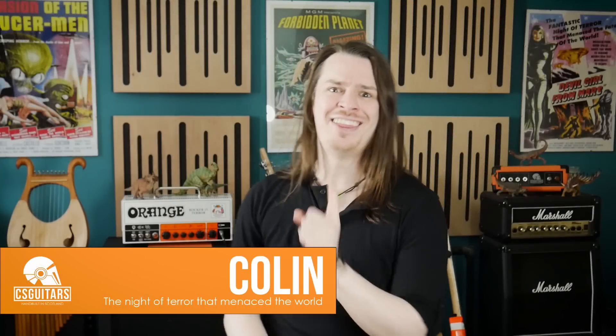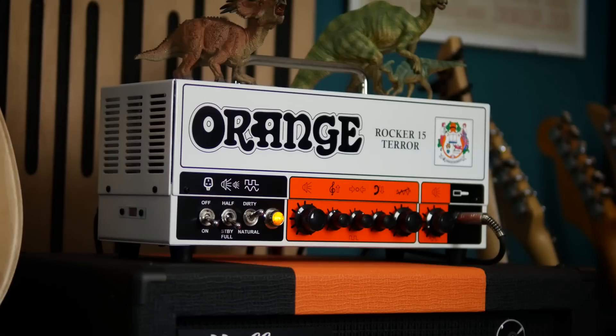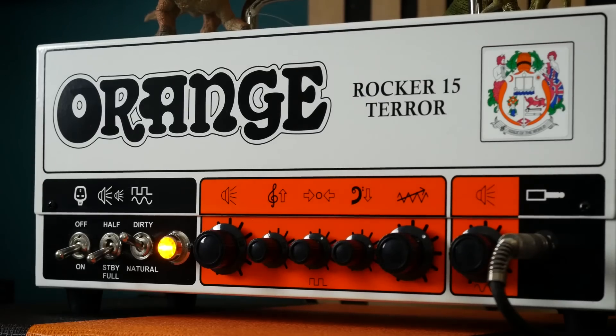Hello guys, Colin here. This is the Rocker 15 Terror from Orange Amplification, a compact lunchbox amp and the latest in the Terror range. This thing has tone for days and is likely all you ever need for the majority of rock scenarios, be it at home or on stage. So let's take a listen and dig a little deeper into the features.